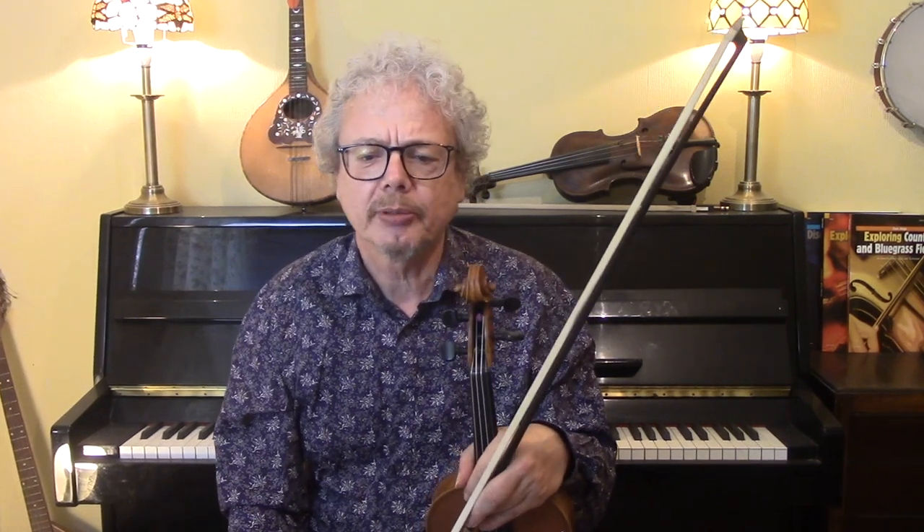He recorded it back in 1934, and it was a very influential recording. He did it along with two other tunes, The Longford Collector and The Sailor's Bonnet. And on my Patreon page I'm going to post the three tunes together, so if you're interested in that, then take a look at my Patreon.